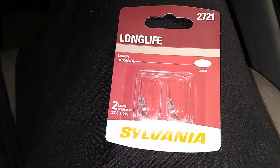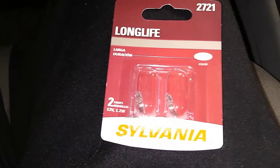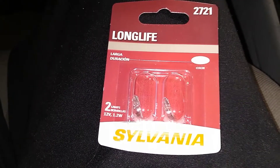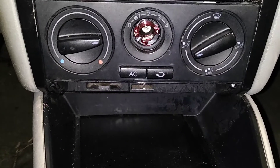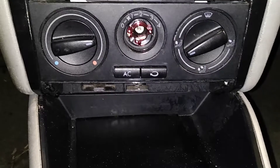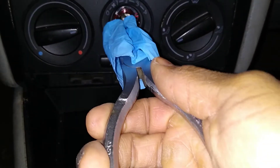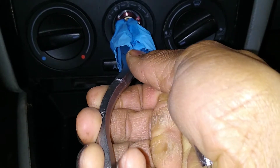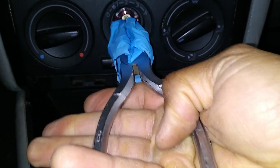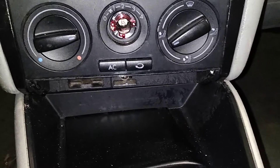These are the new bulbs. Unfortunately they didn't have an LED replacement — that's what I really wanted, but these will do. These are Sylvania 2721 bulbs. I'm going to use the same gloves to install the new one that I used to take out the old one. Looks to be lined up. We'll see if it worked.